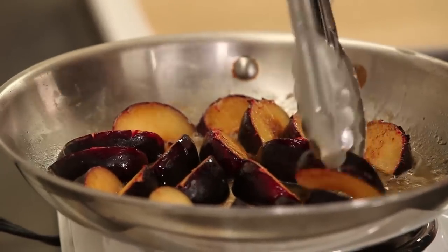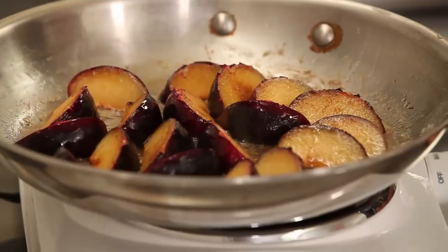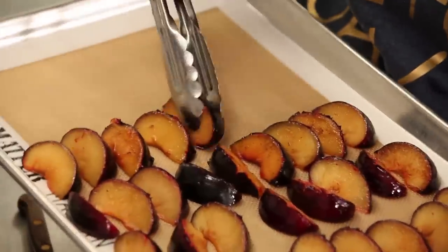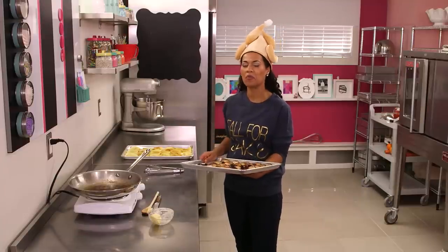Be gentle with your plums — they're more delicate than apples are. These plums are done; I'm going to remove them carefully, one at a time. All of our plums and apples have been beautifully sautéed. We're going to put these aside to cool completely, and in the meanwhile, we're going to move on to cake.